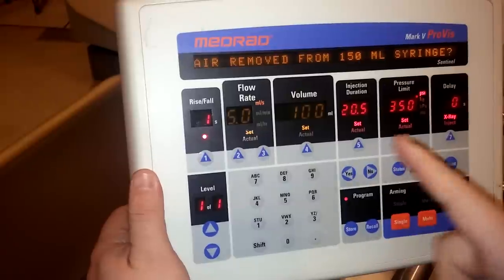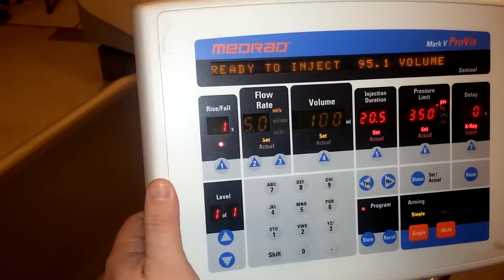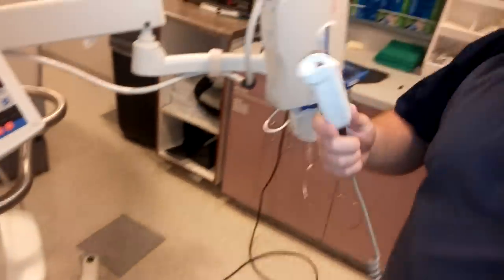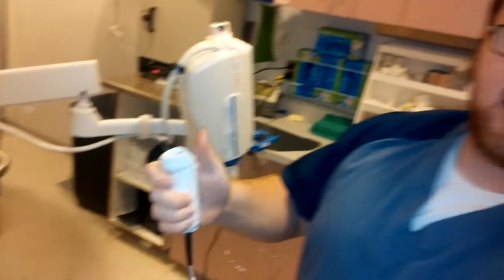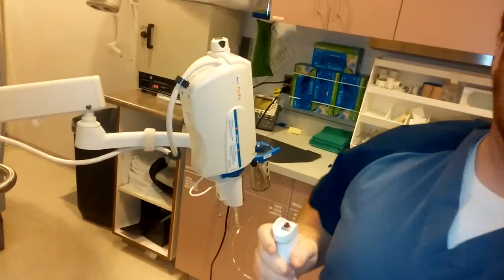All the air is removed, so yes, and we're ready to inject all the contrast. In order to inject the contrast you hit this button, but you have to depress it the entire time — do not let go or else it won't work.